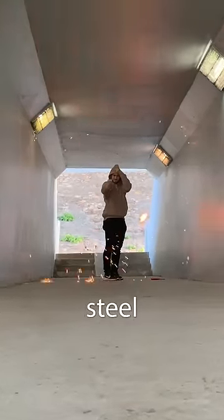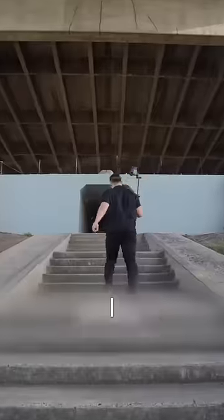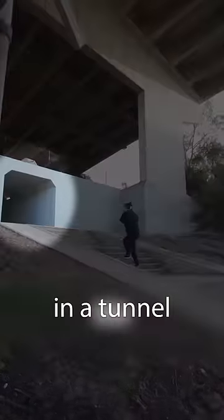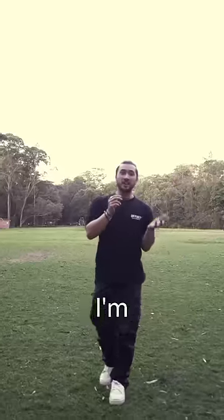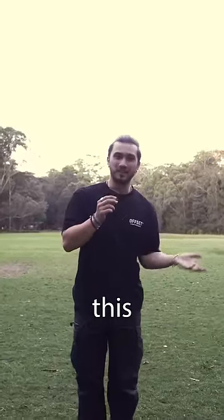I tried to make a Doctor Strange portal using steel wool on a string, however because I did it during the day I ended up doing it in a tunnel and it created this weird square around the portal. So today I'm going to test it again but in the open this time.